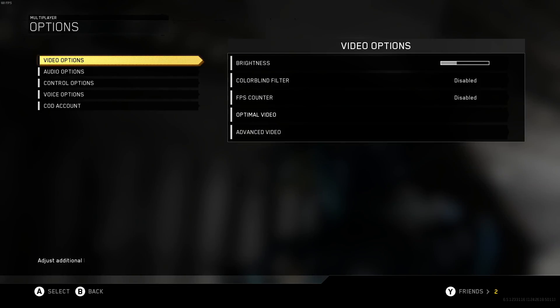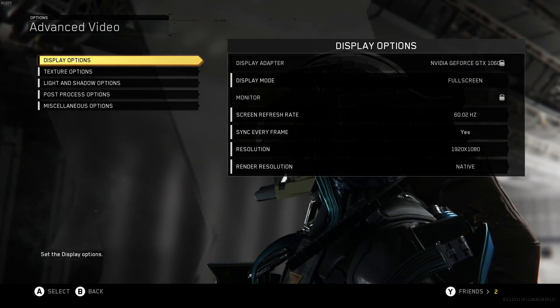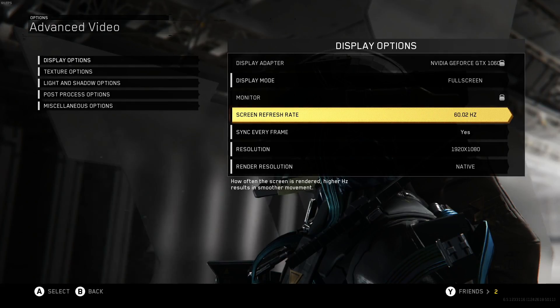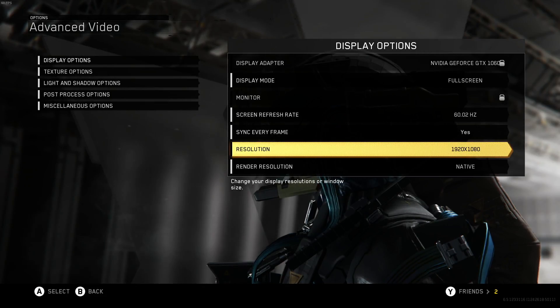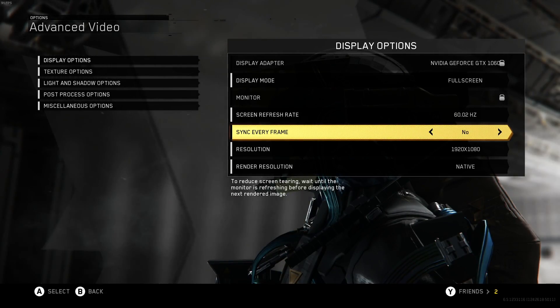The first game I'm going to show you is Call of Duty: Infinite Warfare. The screen refresh rate on this game only lets you do 40 or 60, so I'm going to set it to 60. My resolution is 1920 by 1080 and everything else I'll leave at default.